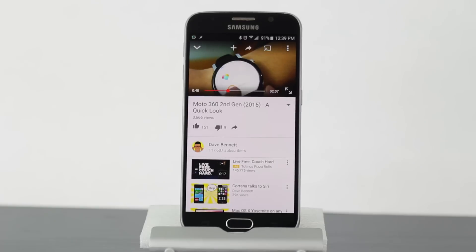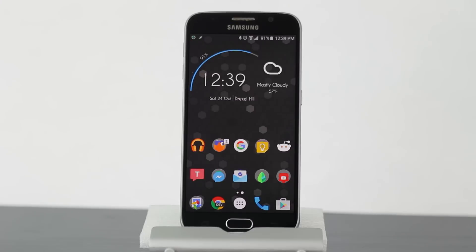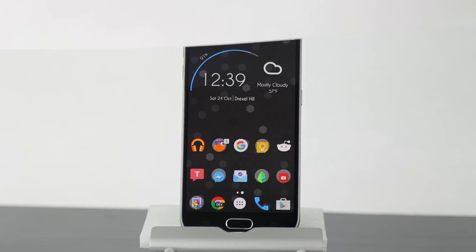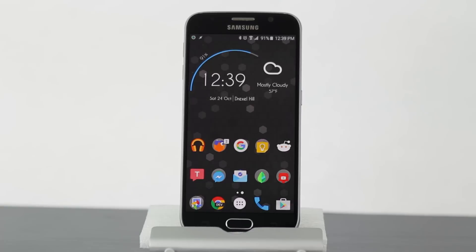What's cool is this app doesn't only work on YouTube — it pretty much works anywhere on your phone. So you can be playing a game, watching a video on Chrome, or do anything, and just cover your screen, and the audio will continue playing from whatever you're doing. Simply uncovering your proximity sensor will turn your screen back on.